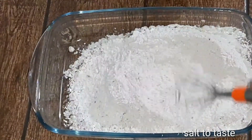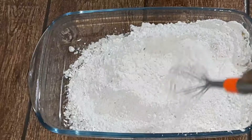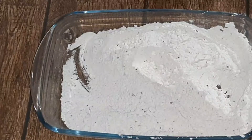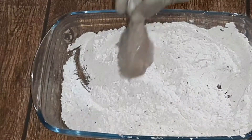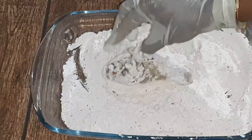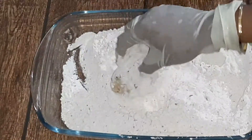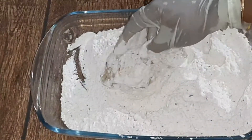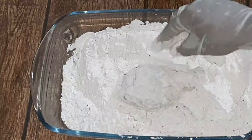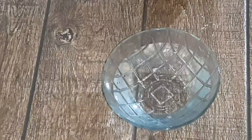We will mix the dry ingredients and mix the chicken, put a fully coated salt. We will mix the chicken — it means it will taste good. We will try to paste in a minute, then put this to the next step.